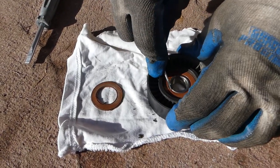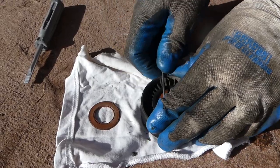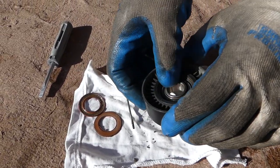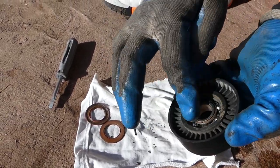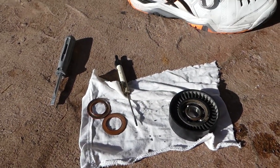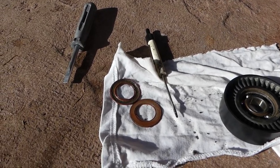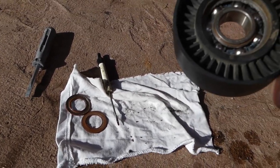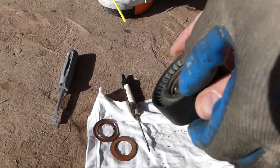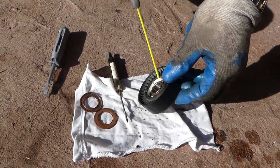We're going to remove the bearing seal on the other side as well, that way we can wash the bearing really good. Once we wash it, we need to apply some clean grease. The rust penetration spray works really good because it eats the old grease really well. We're going to spray some now.